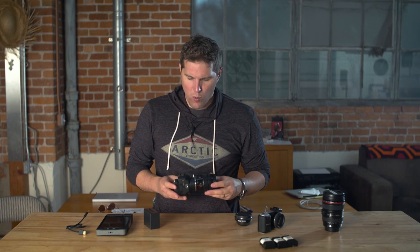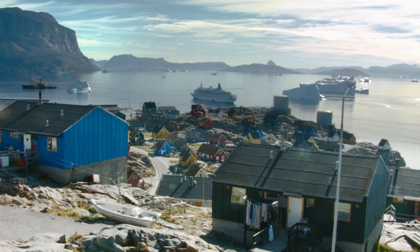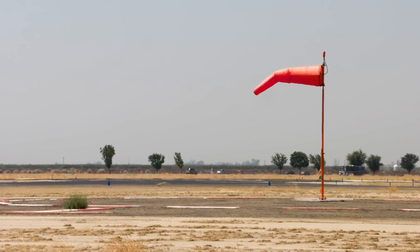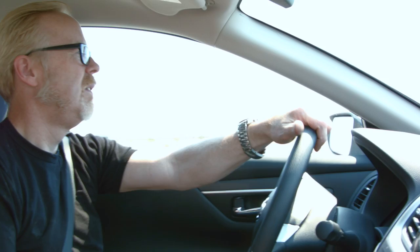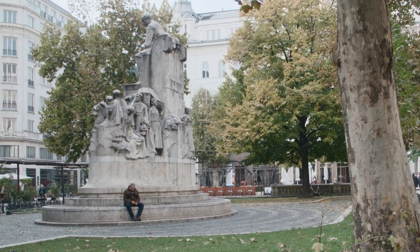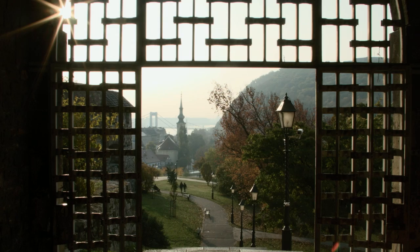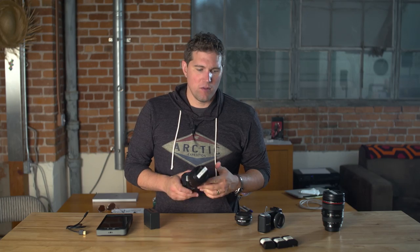I've probably used this camera in three different environments. One was on a generator trip when we went to the Arctic — I brought it to test it out in the cold. We had another shoot in the Mojave Desert where I had it locked off onto cars as dash cameras. And the last was in Budapest where I rigged it up as a main camera, grabbing shots of the city and B-roll.